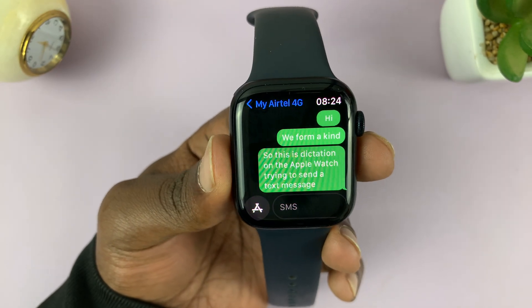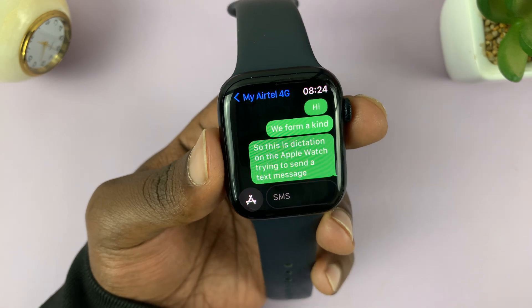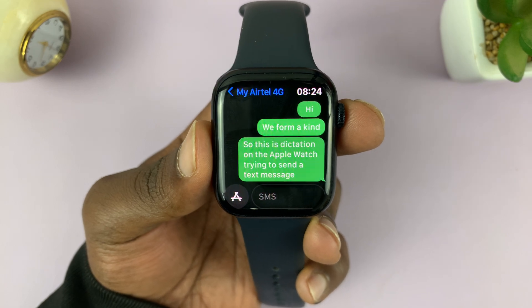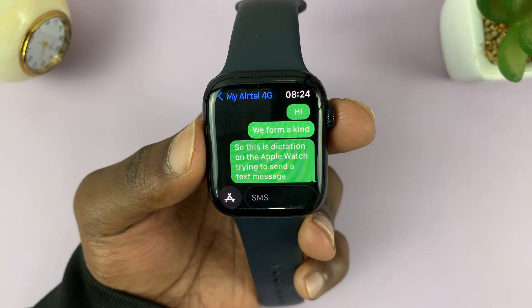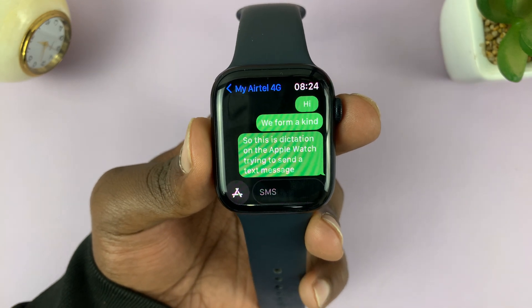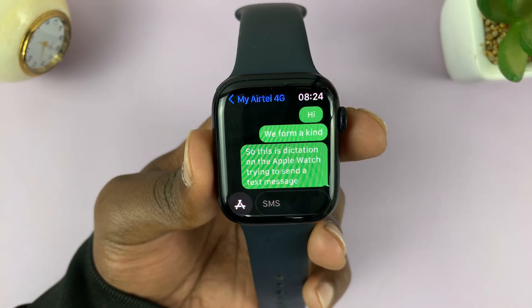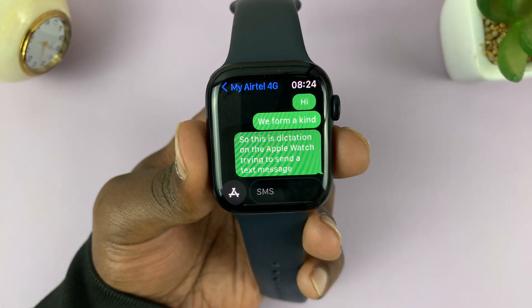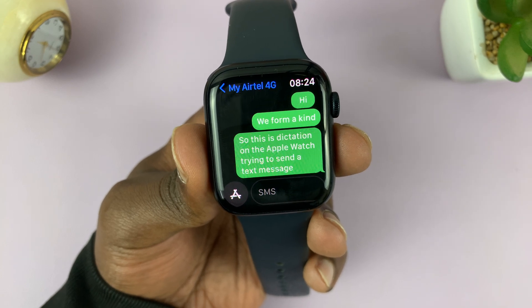So these are the three ways you can send text messages using your Apple Watch. This is even more useful if you have a cellular Apple Watch, because it means it has network and you can send text messages even if you're not close to your iPhone. For GPS Apple Watches like this one, you do need to be close to your iPhone for it to be able to send text messages.